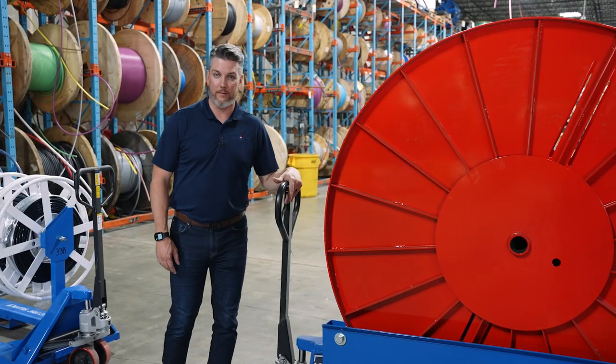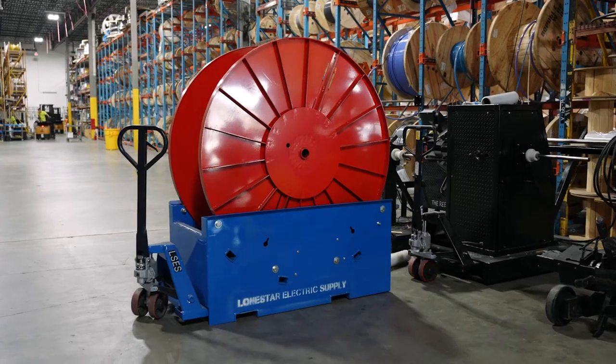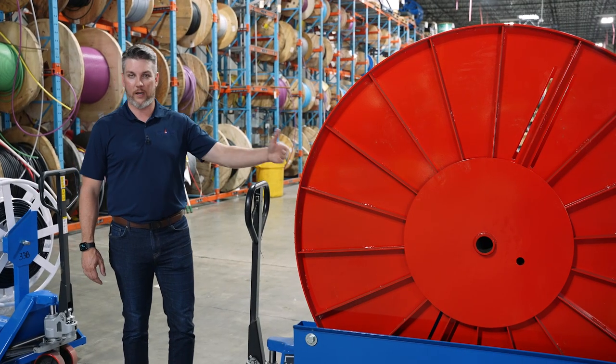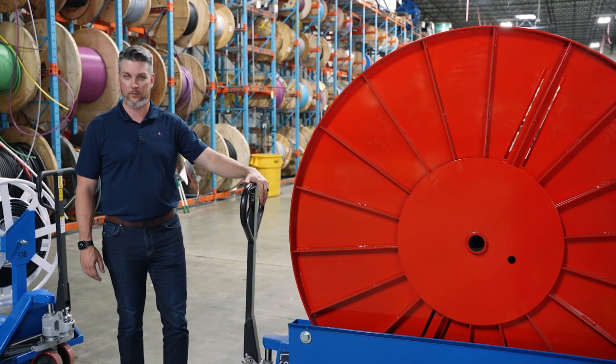If you have a wire pull that has longer runs, we recommend using our wire wagon. The wire wagon has a higher capacity, and we're able to parallel multiple legs on one reel, and we can also stack runs as well.